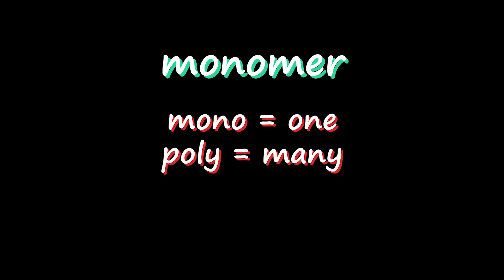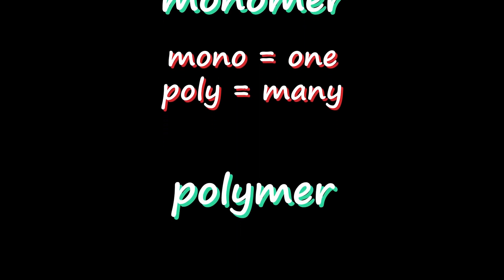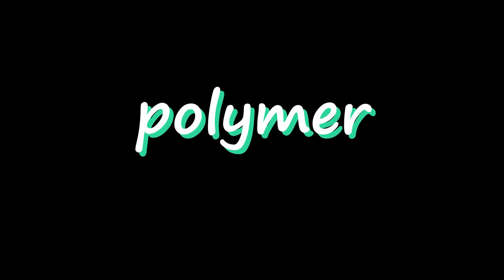I do like to make slime because it can be a useful activity for learning about polymers as well as other reactions. Do you know what a polymer is? One definition is that a polymer is a long chain of molecules linked together in a repeating pattern. Each individual molecule is called a monomer — the prefix mono means one, while the prefix poly means many. So if you have a monomer bonded to other monomers, you have many monomers — a polymer.